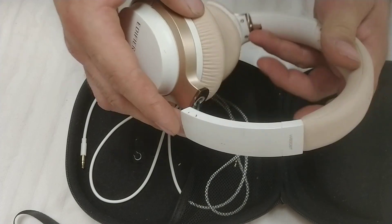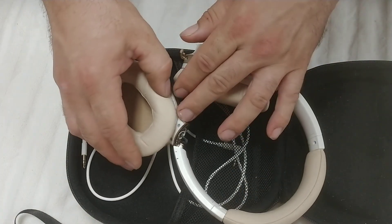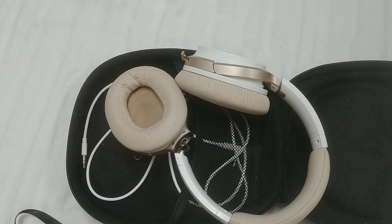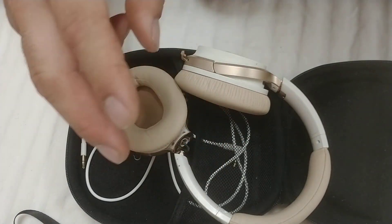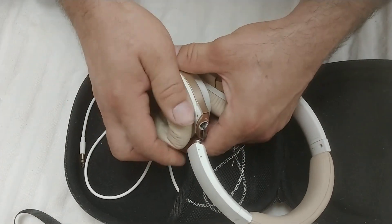What's ended up happening is this has come out. Behind here is a plastic piece that has cracked. To get to that, there are two ways of doing it, but one way is to peel off this plastic piece right here.